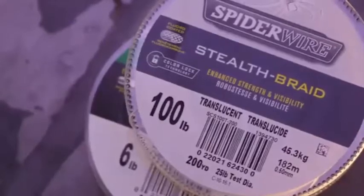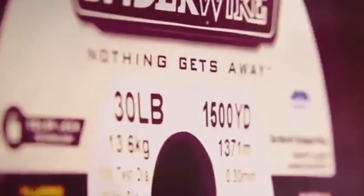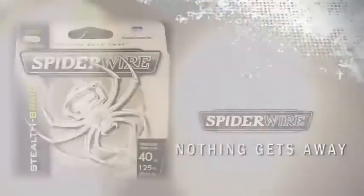Spiderwire Stealth comes in break strength from 6 to 100 pound test and a variety of popular spool configurations, including 125, 200, 300, 500, 1500, and 3000 yard spools to fit your needs. Spiderwire Stealth — nothing gets away.